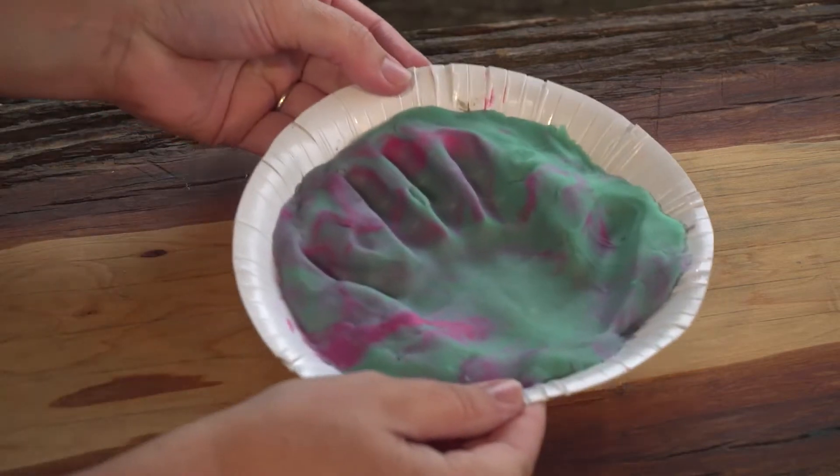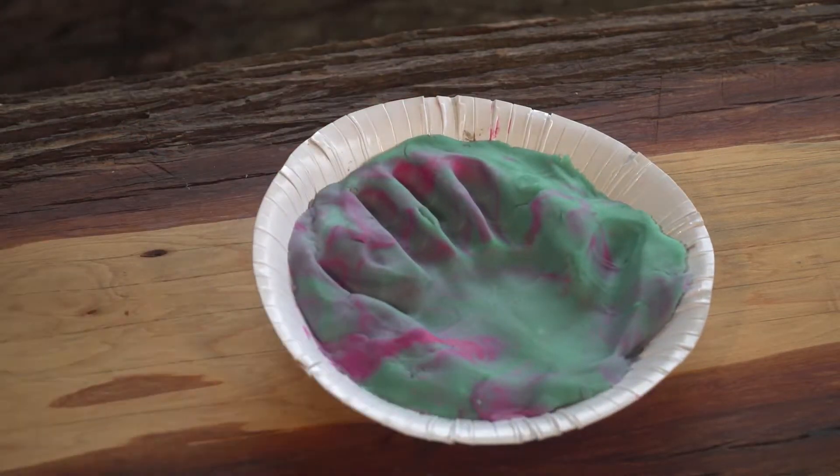Now, make an imprint into the clay or Play-Doh using your hand. We did this one earlier. Press it nice and hard so you make a perfect hand shape.